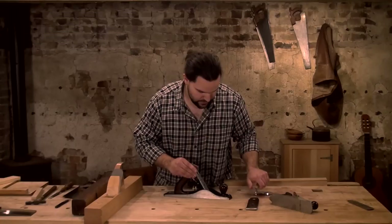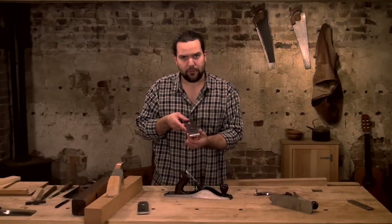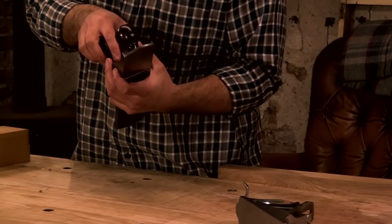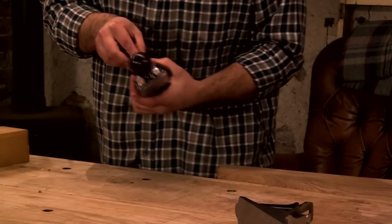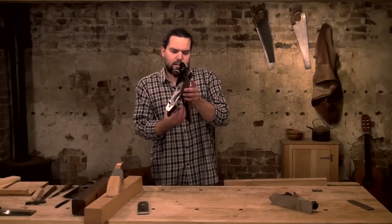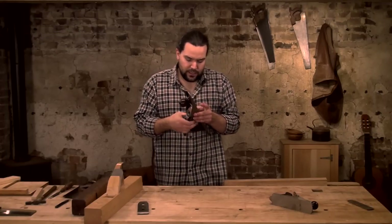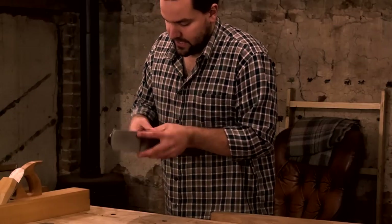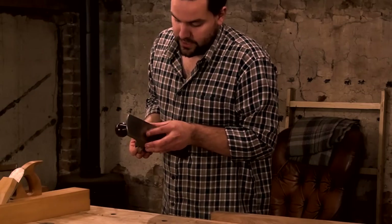I'll swap this blade out and put in the one I normally run in this plane — just for taking shavings off as quickly as we can. It's not as refined. I could set this up a lot coarser if I wanted. With these two irons and only this plane, I'd make this roughing iron a lot coarser and back it off. I can't change the mouth without stripping the plane down, which would be impractical — it's just about the different setups.